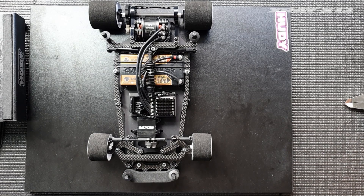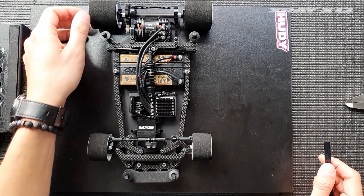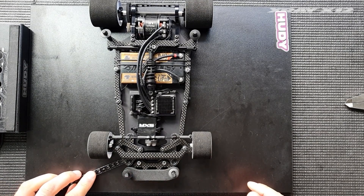Ride height and pod droop are related to each other, so I'm just going to show you what ride height I have on this car. In the front I have 3.4 millimeters, checked on both sides.